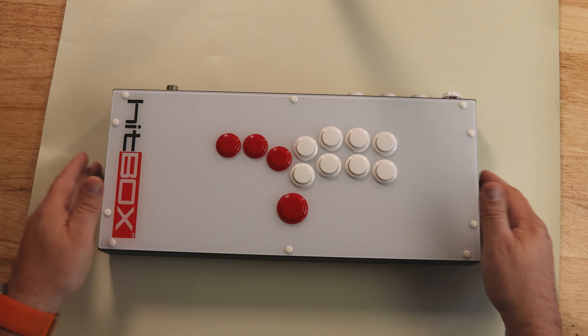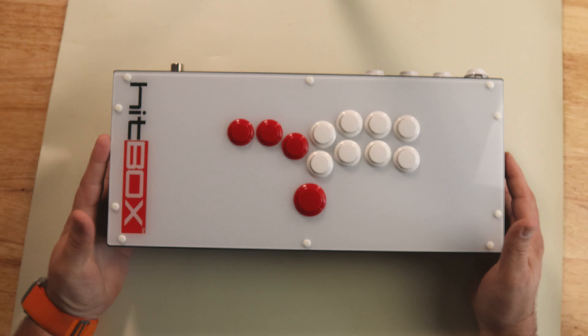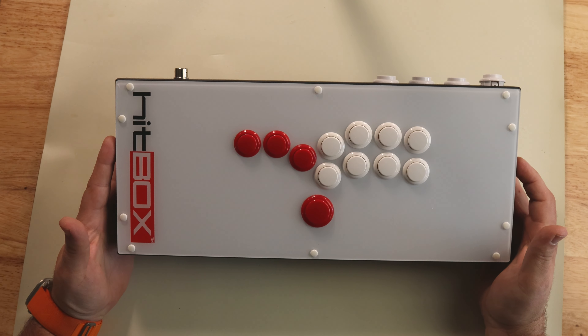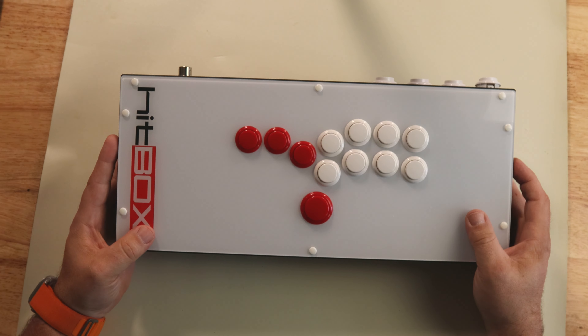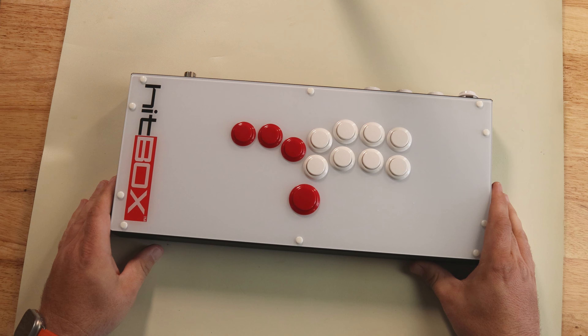What's going on guys, Briar Rabbit here. Today we're going to be upgrading — well, really cosmetically upgrading — a Hitbox leverless arcade stick. I'm really excited for this. I got some really cool artwork, I got some really cool buttons, and we're just going to jump right into this.